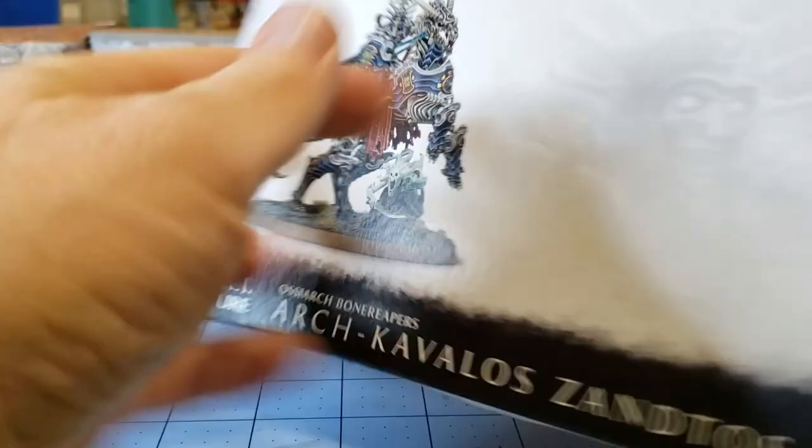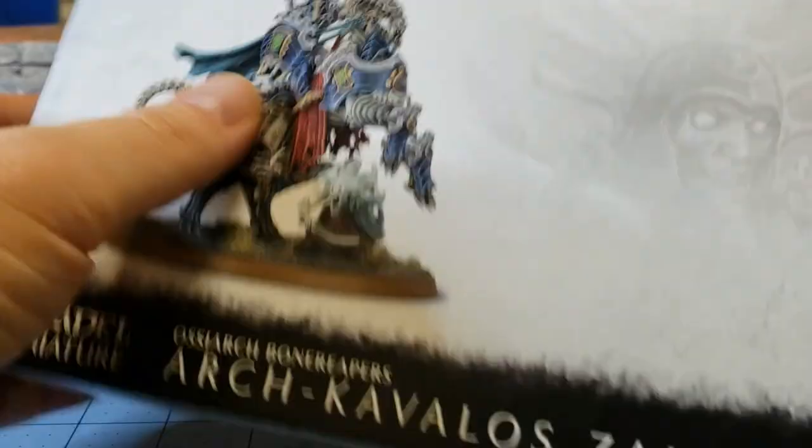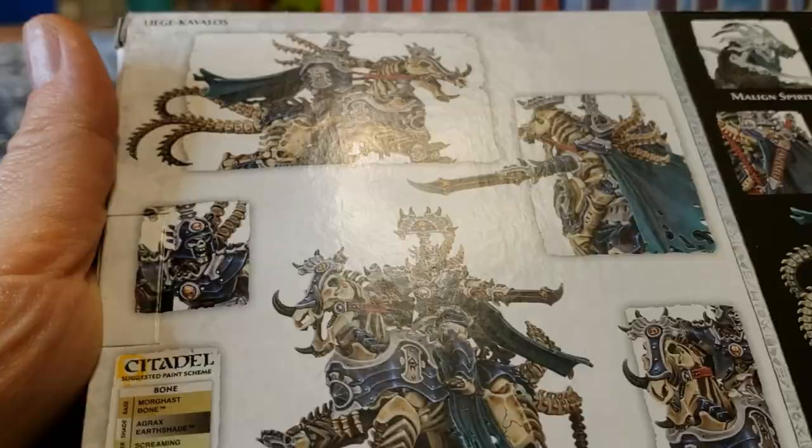The Cavalos are the cavalry. I'm going to build him as the Arch Cavalos only because I like the pose of his steed better. I don't really care for his funky hat — I like the arch one better. He's got those crazy bone spines on his back, which I really dig, but he does have the cool sword that I'm gonna have to paint as well.